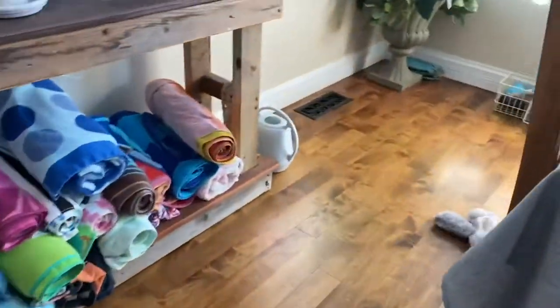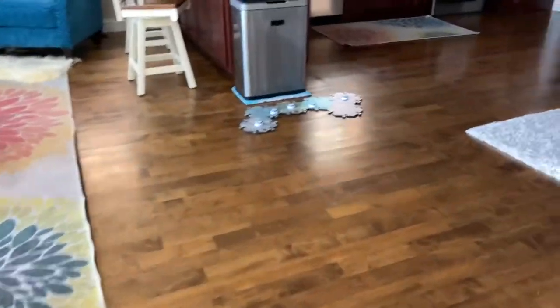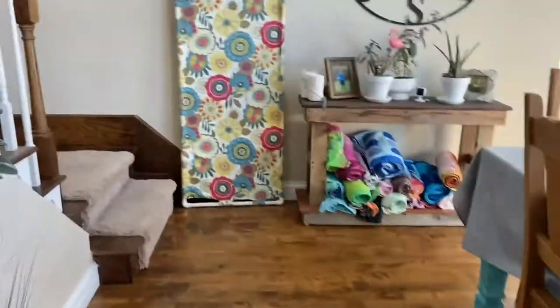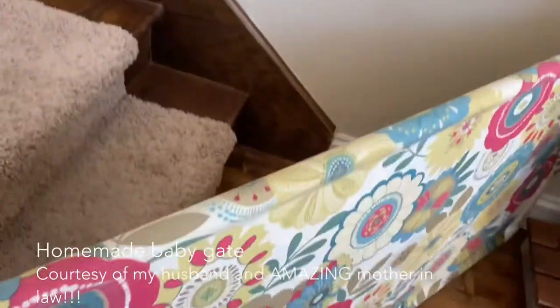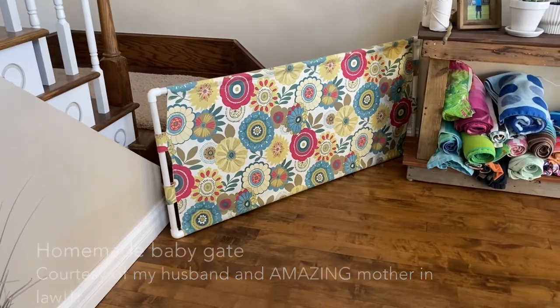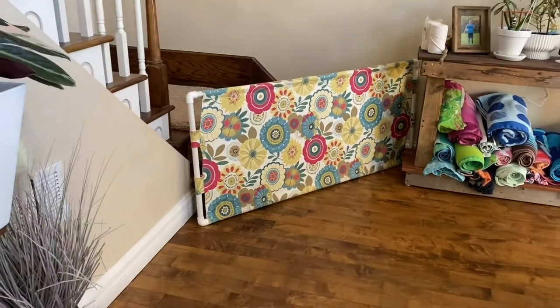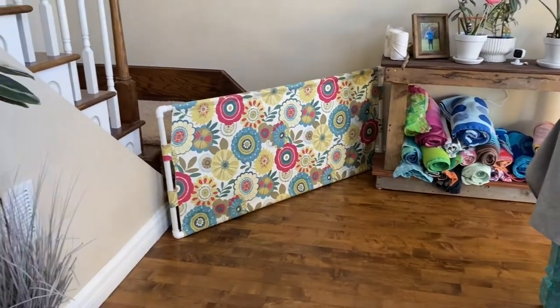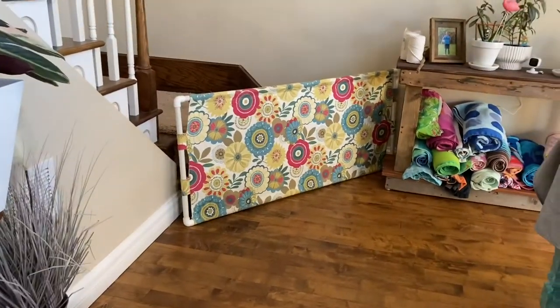We have towels over here because we live on a lake. Her toy box is over here, so generally there are many more toys strewn about the house. This is our main living space where we spend most of our time. This fabric piece right here is a homemade baby gate. I chose it because I wanted a gate that could be moved to different areas of the house. It's solid so they can't see through it, and it matches the decor. It does not attach to anything.